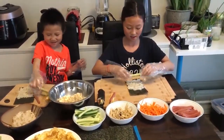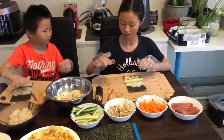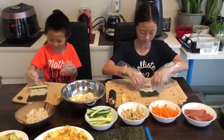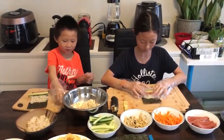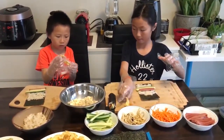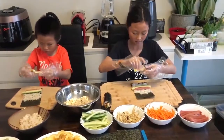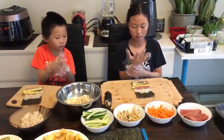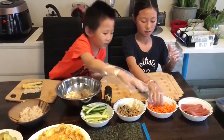Cucumber. Ham. Yum yum. Eggs. Now we're going to take some carrots.